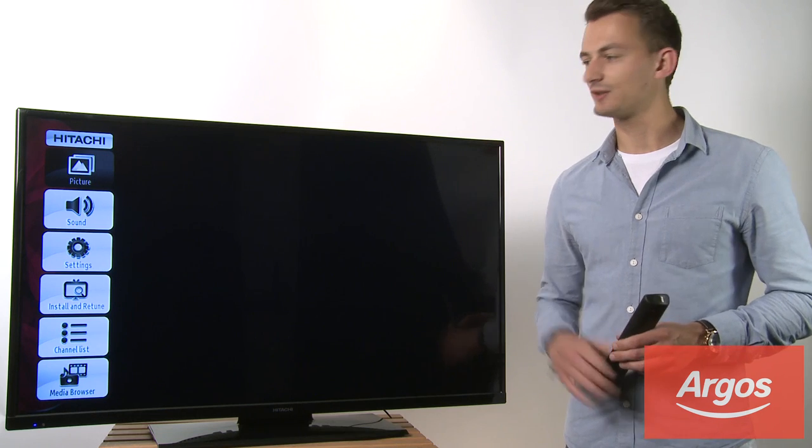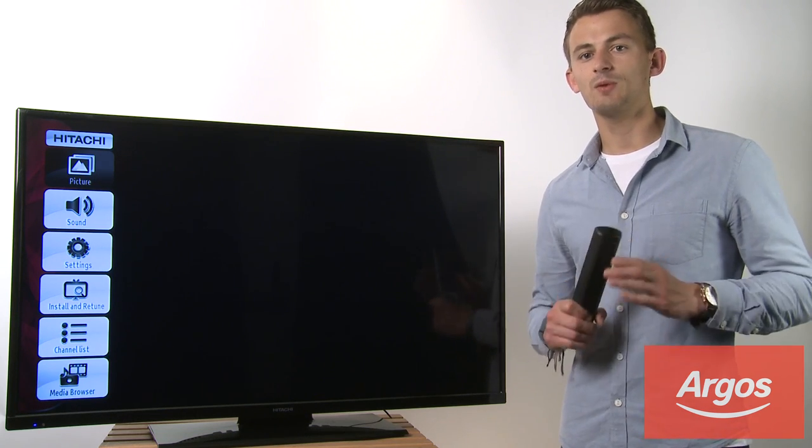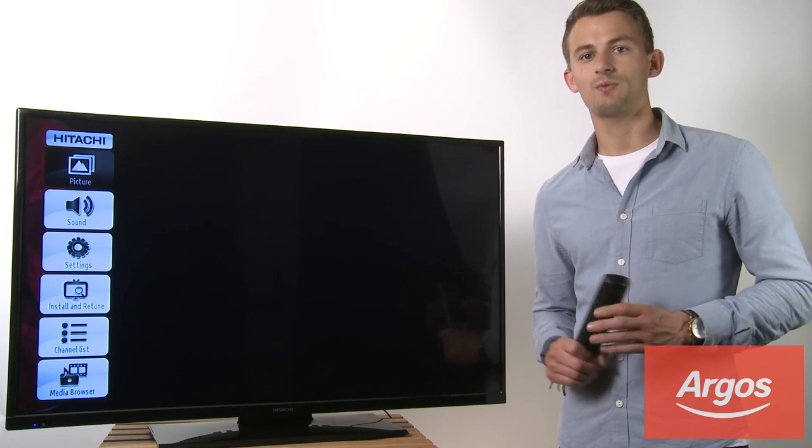Before we get started you'll need your TV switched on, your remote control to hand, and any network information you might need such as your Wi-Fi password.